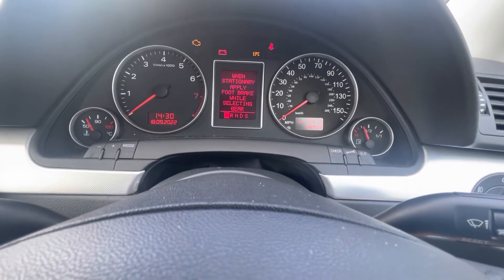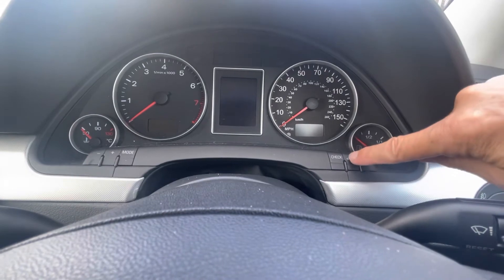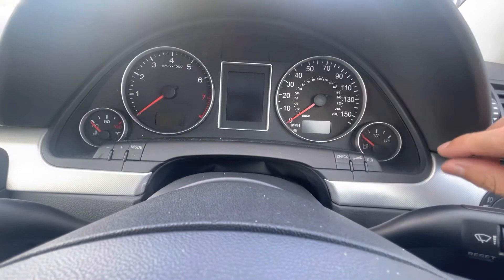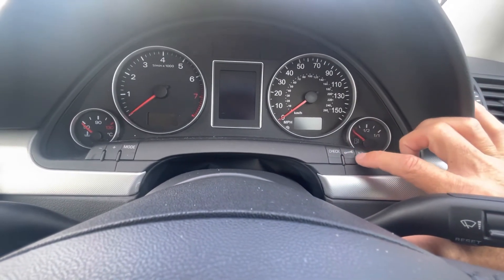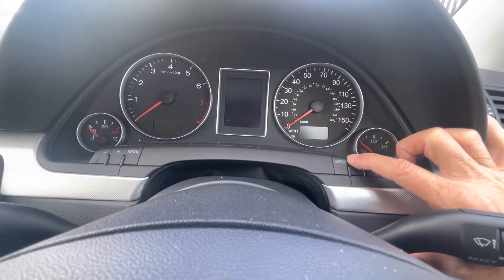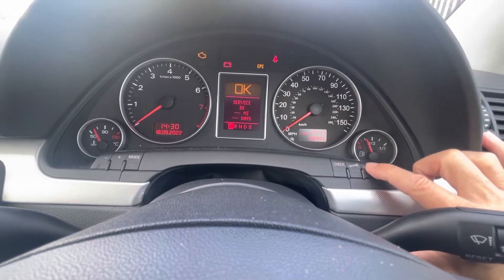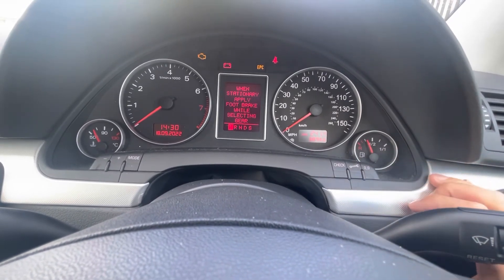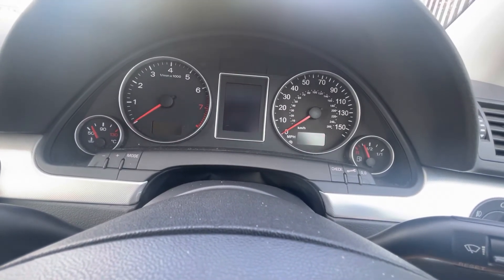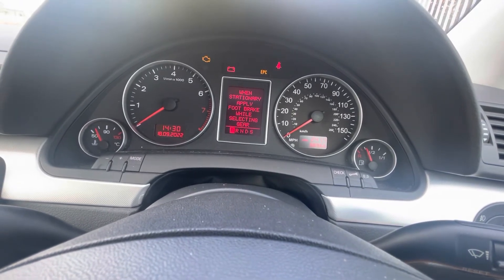To go ahead and reset that message we need to press and hold the spanner key here, that little spanner key, and then switch the ignition until the lights are on but don't start the car. Press and hold this button, ignition on, and then press the zero button there and that would have reset the service indicator, so we'll no longer get that service message, as you can see.